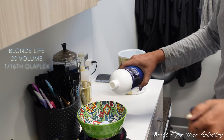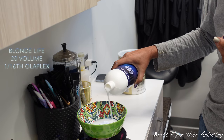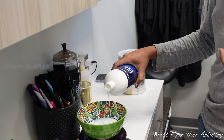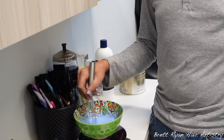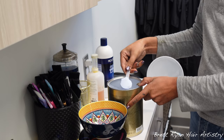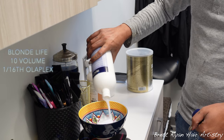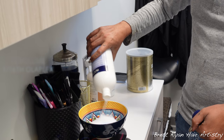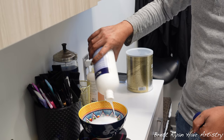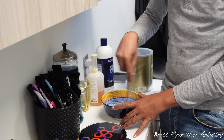She usually comes twice a year, but starting this past year she's decided to come three times a year — every four months — to maintain that brightness better. Every time we do her hair we do overlap, and we also do a good cut. Her hair is very healthy and you would never even know we overlap every single session. There are tips and tricks to keep the hair healthy through that.